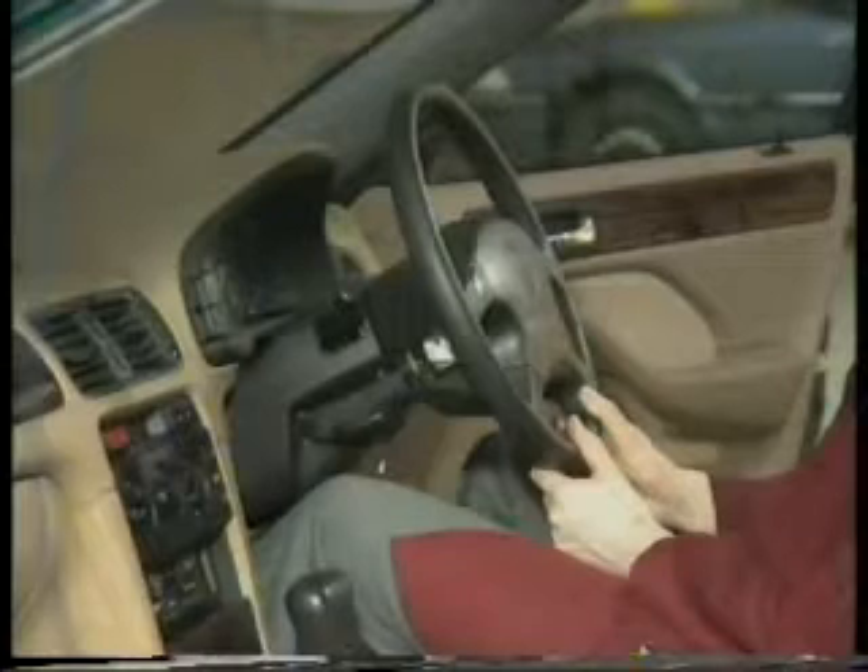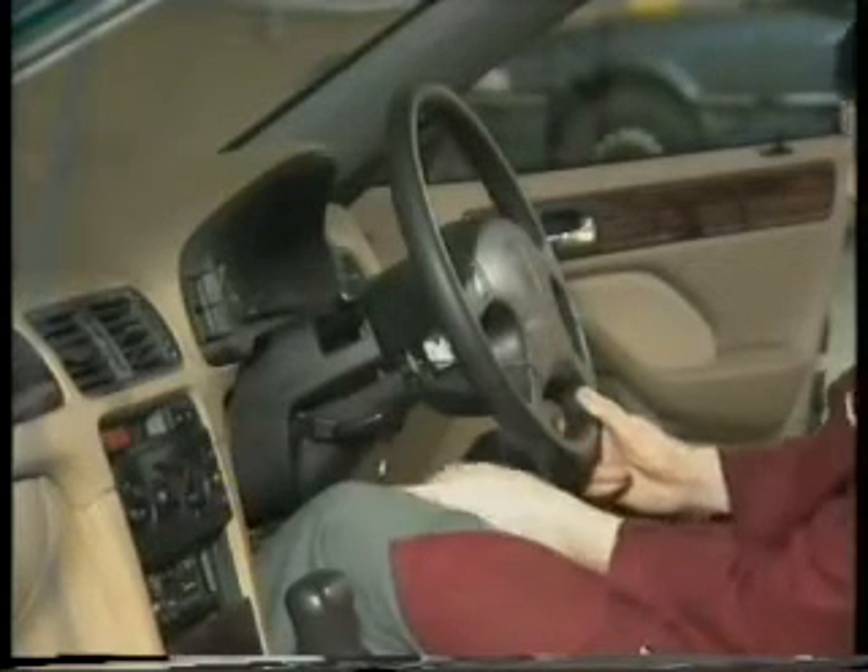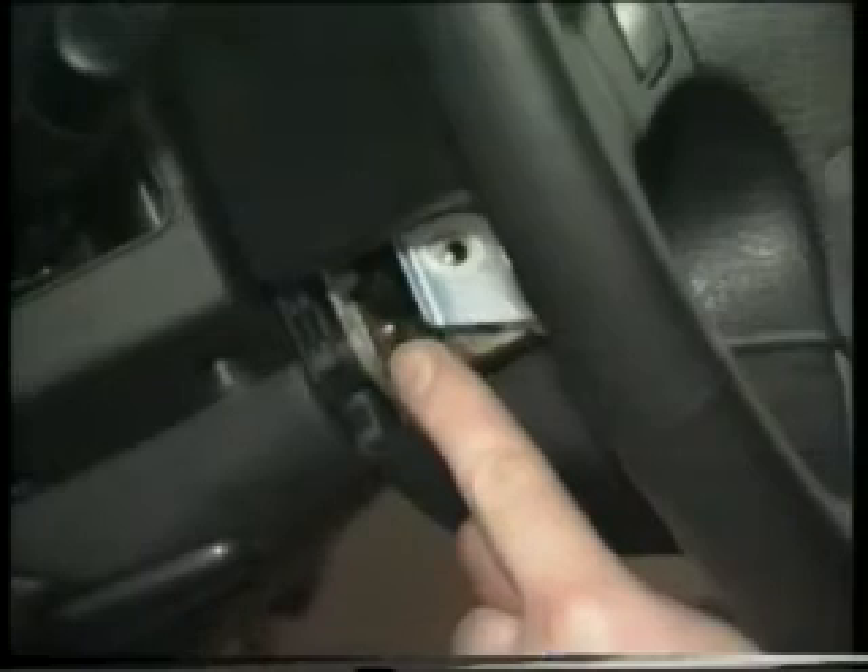During normal operation, the SRS light on the instrument panel will come on as the ignition is turned on, then go out after about six seconds. At the same time, a red LED inside the SRS unit, visible only when the access panel on the left-hand side of the steering wheel is removed, will flash to confirm everything is OK.